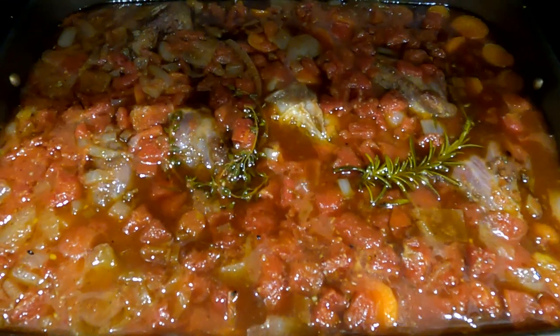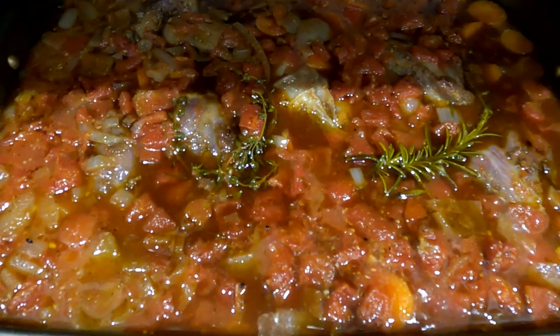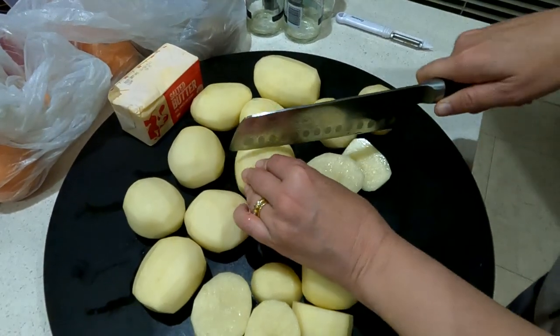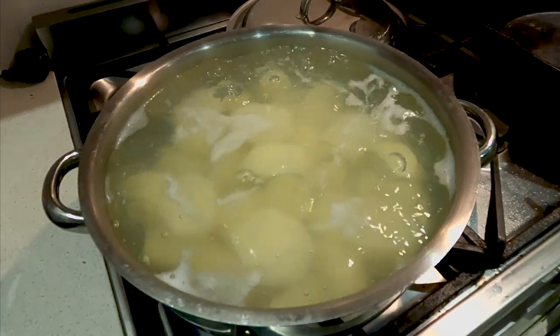Checking on it after an hour — everything's starting to look good. It's time for the potatoes. Cut all the potatoes into equal sizes, chuck them in a pot and get them on the boil.